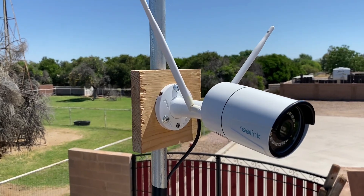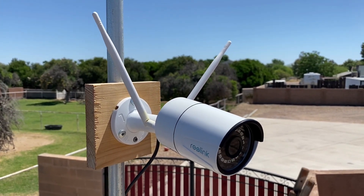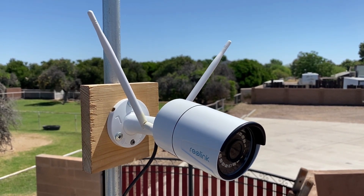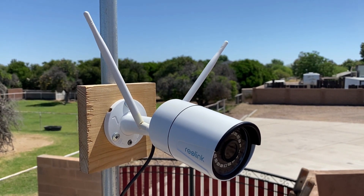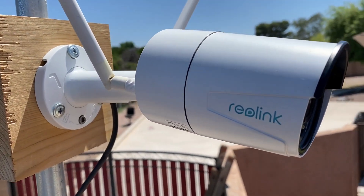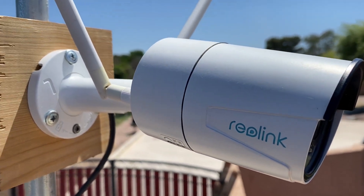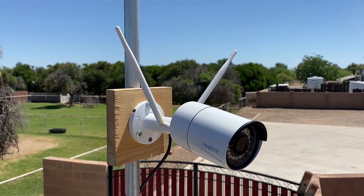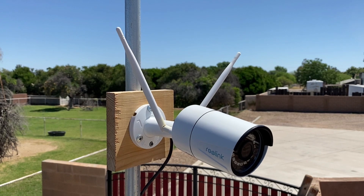This is super impressive. I'll show you some video shots and a screenshot here in just a minute, and a link will be in the description below to this camera. This is a very good product and I'm very impressed with Reolink and what they've been able to offer at the price point they're offering.